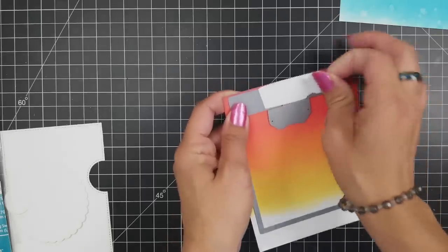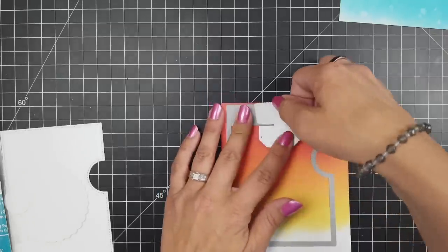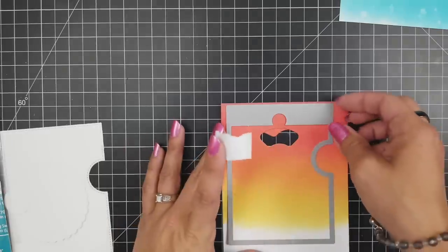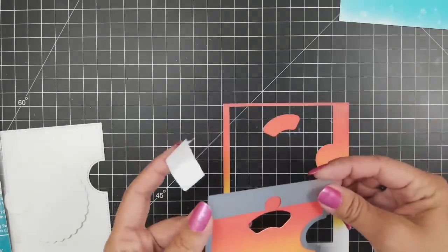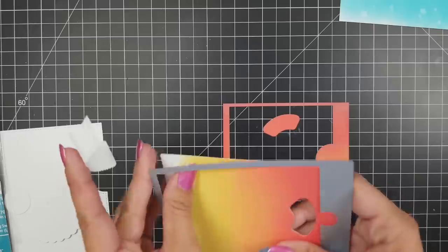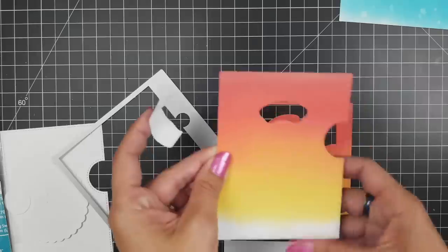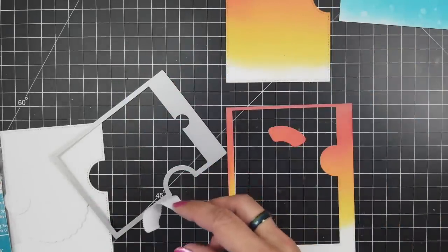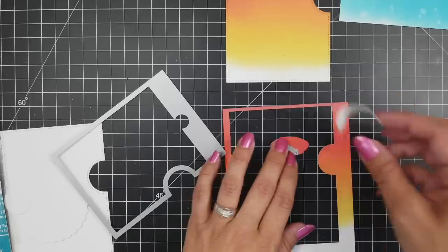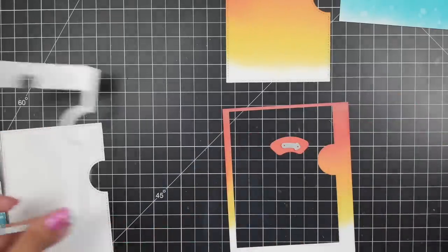I remove the post-it tape and I'll have my front panel ready for decorating. That little sentiment strip that was cut out — I'm going to use that to die cut my arrow from too, so that everything is consistent. It matches the colors I used for the background and I'll have that arrow ready for later to add onto the card so my recipient knows to spin the wheel. I'll put that off to the side while I work on the rest of the card.